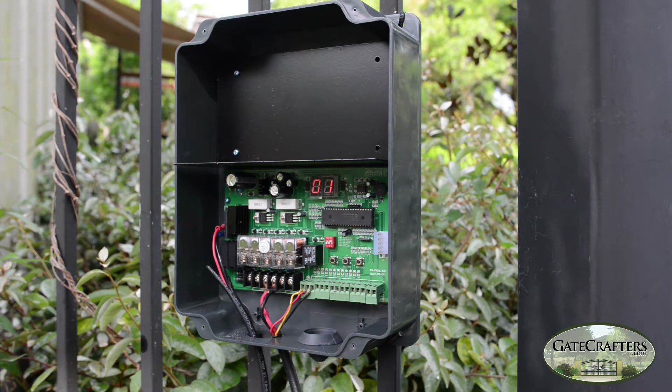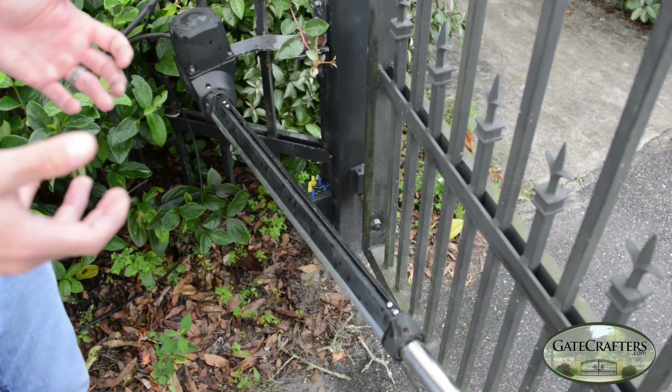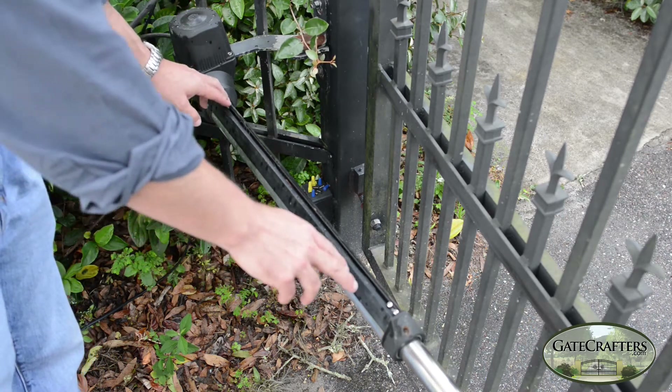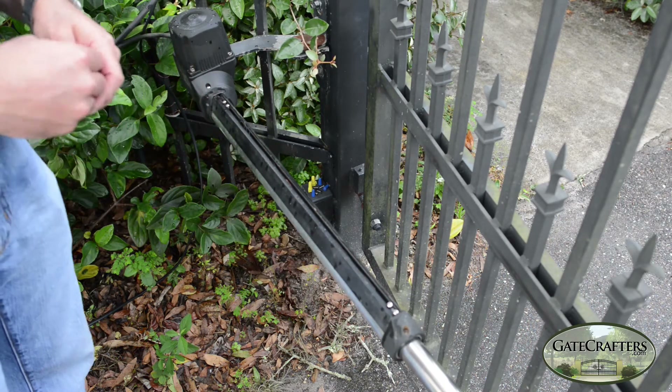Today we are going to demonstrate setting up a single gate opener. I have it set to O1, open limit switch, first motor. The easiest way to set up your limit switches is to turn the arm upside down and move your limit switches by loosening these screws to the furthest out points that they can travel in the guide.